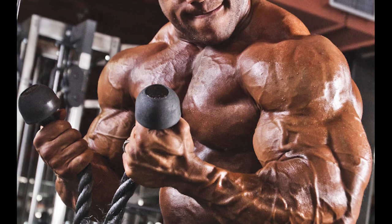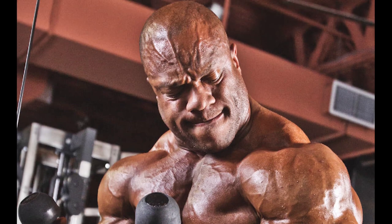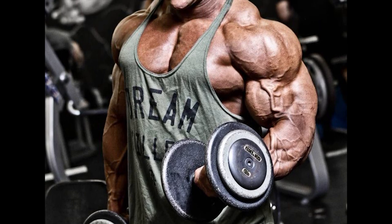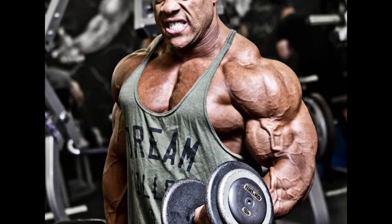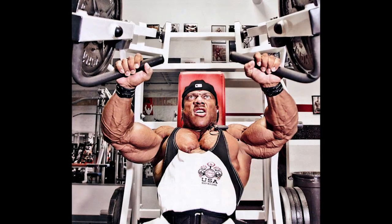So what is the Feeder Workout? The first person to introduce the Feeder Workout was Rich Piana.